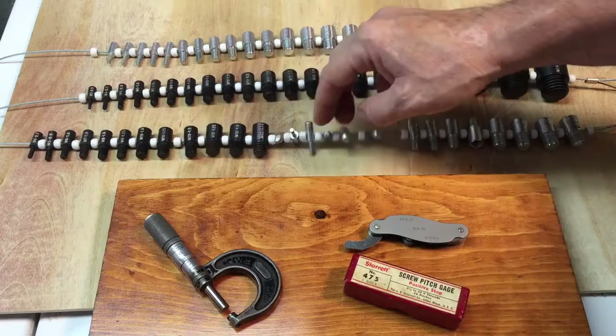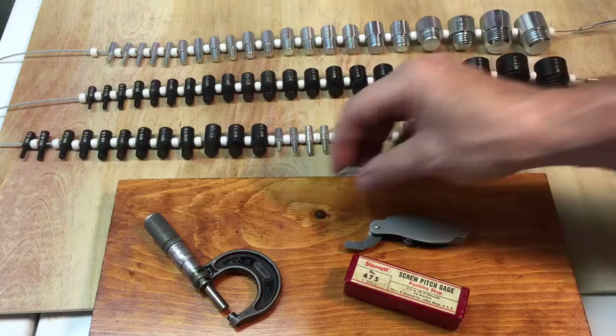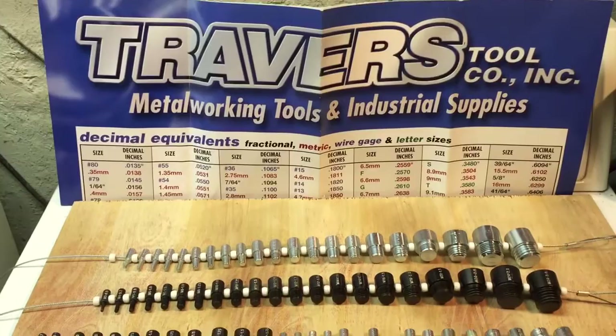If you need to measure nuts, one side measures the threaded section and the other side handles the other measurement. These run about $35 to $38 normally, but when you get them on sale from Travers or anyone else, they're deeply discounted — about half price. Great little item to have; I use them all the time and I love them. Hope this helps, take care!